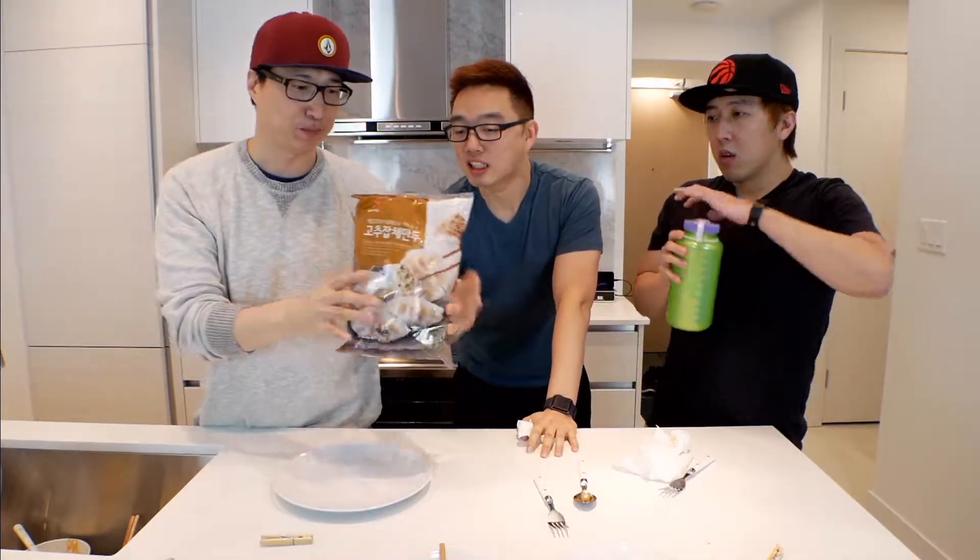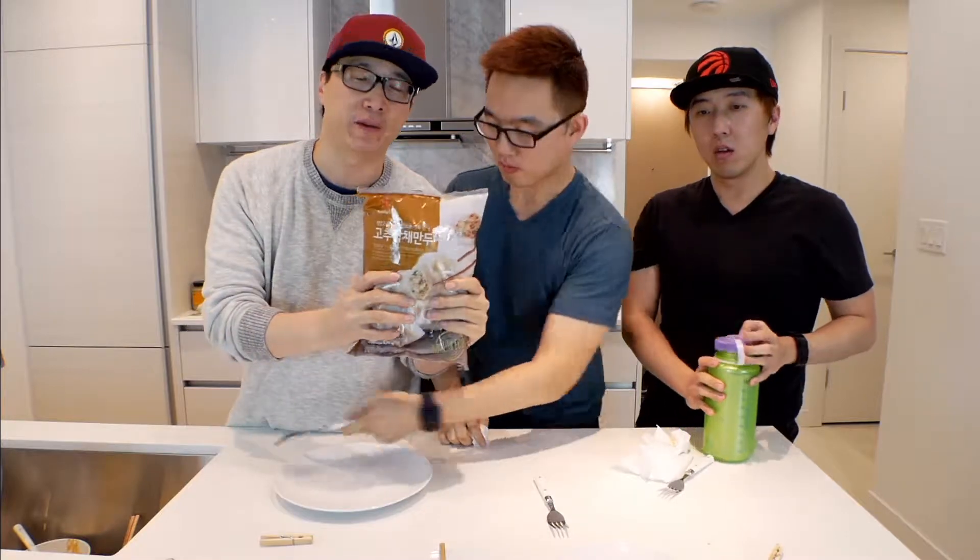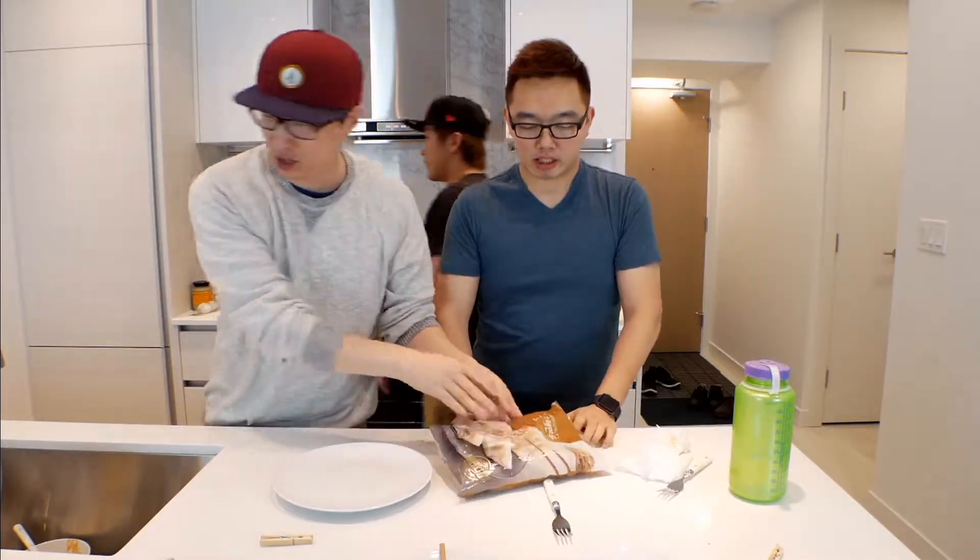This is a dumpling. It's a very typical dumpling thing that you can get at a Korean or Asian or Chinese market. So today, I'm going to mix it with...